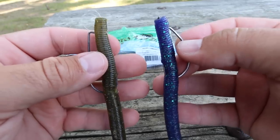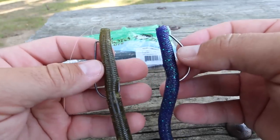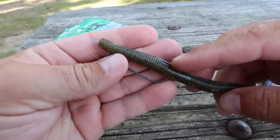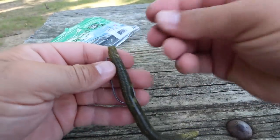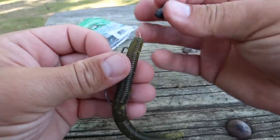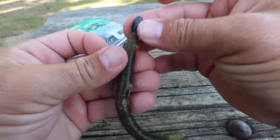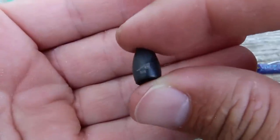I'm going to fish the Texas-style weightless worm the exact same way that I fished the wacky rig. One other thing you can do with a Texas rig is add a weight — before you tie your hook on, put the weight on your line and then tie it on. Usually I'm going to use a quarter to an eighth ounce weight for my Texas rigs.